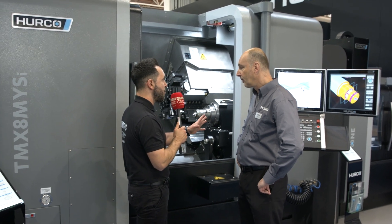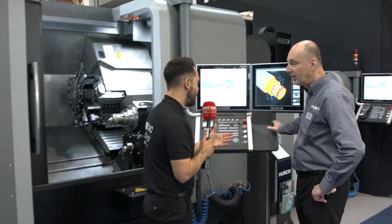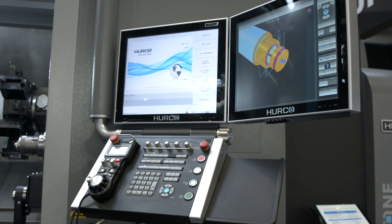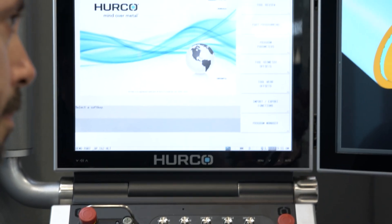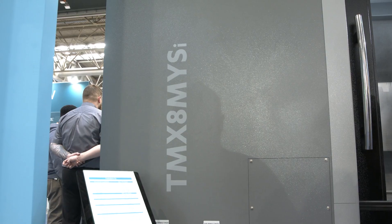And now with the control system — the Hurco control system — you're so successful with this on the VMCs. Are you having the same success with the lathe? Yeah, really. It's still Winmax software; the way you program it is exactly the same. You can program it conversationally or it'll run full G-code. It's the same software that everybody knows and likes.